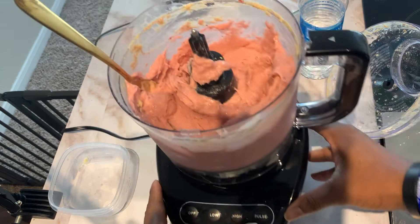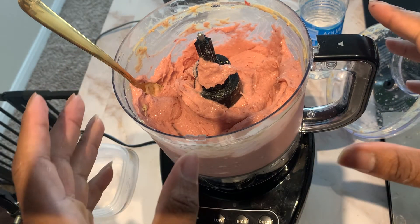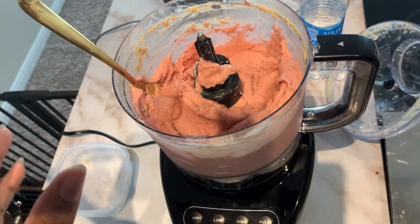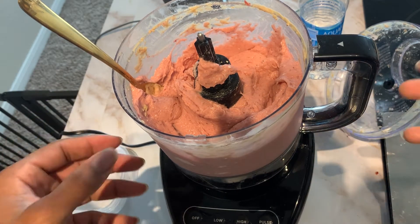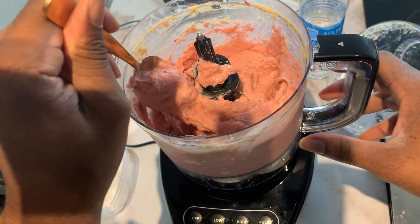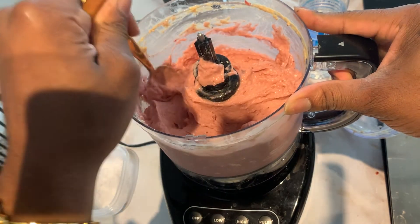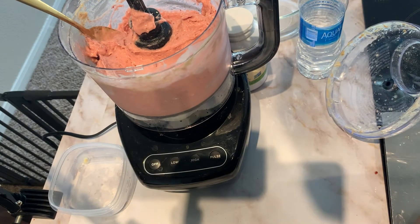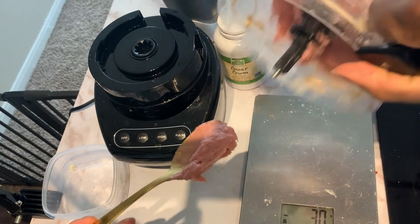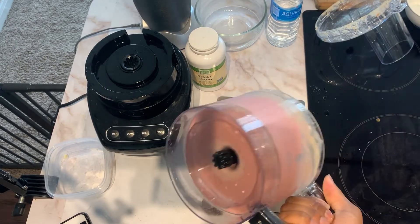I'm pretty satisfied with that consistency. Quick side note: you can make a lot more of this by continuing to add more water and more ice — it continues to expand because of the xanthan gum. But you'll probably sacrifice a little bit of flavor. I kind of like it how it is right now. I'm going to start pouring this into the bowl. Quick thickness check — see that? It's not coming out. That's thick — that's ice cream right there.